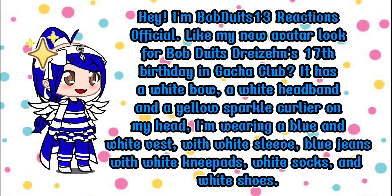Hey, I'm Bob DeWitt's 13 Reactions official. Like my new avatar look for Bob DeWitt's Drysens' 17th birthday in Gadget Club. It has a white bow, a white headband, and a yellow sparkle curlier on my head. I'm wearing a blue and white vest with white sleeves, blue jeans with white knee pads, white socks, and white shoes.